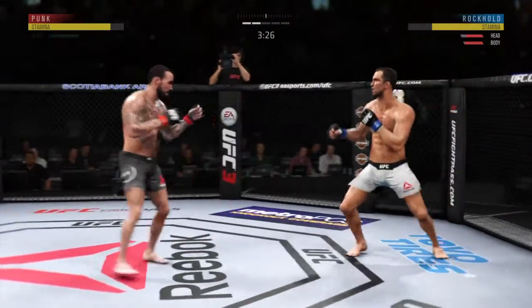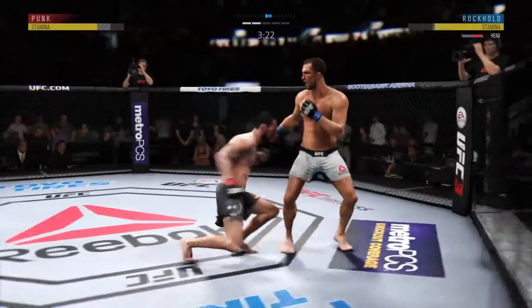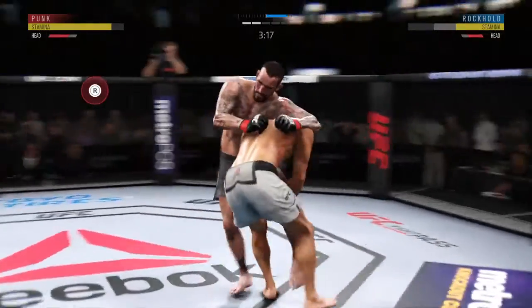A lot to be desired there. He moved right into that hook — his head was wide open and there for the taking. Let's see if he can make some adjustments here moving forward.